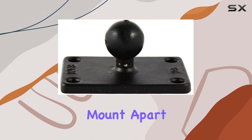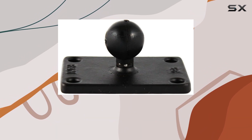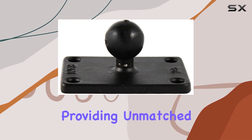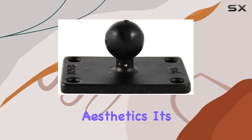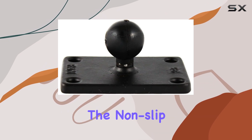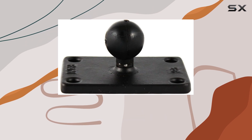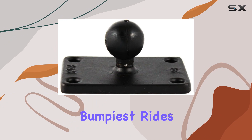But what sets this particular mount apart? First off, let's talk about design. RAM ball and socket mounts are engineered around an elastomeric rubber ball, providing unmatched versatility and durability. This design isn't just about aesthetics, it's about functionality. The non-stop feature ensures your device stays securely in place, while the shock and vibration dampening capabilities make it perfect for even the bumpiest rides.